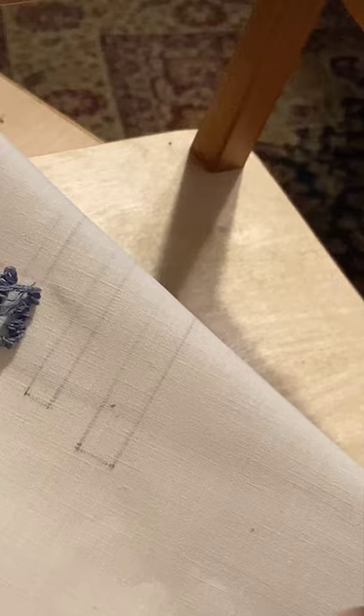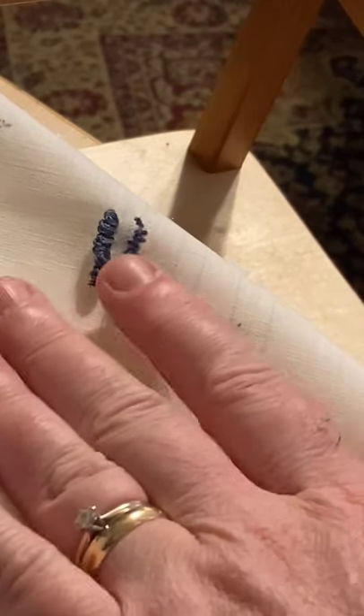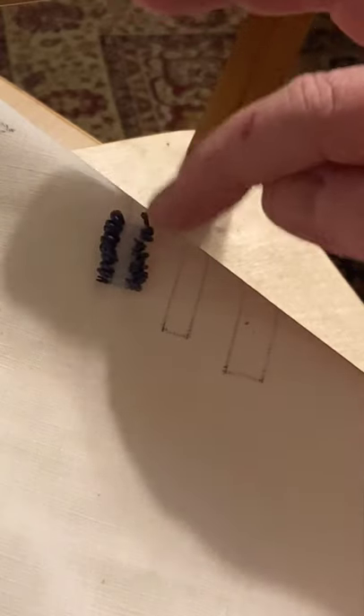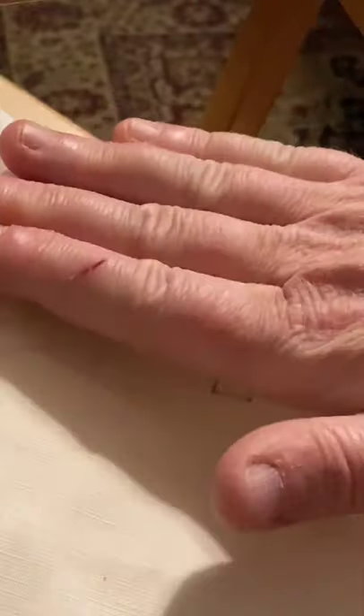Now what does it look like on the back? A hot mess. This is the stigma that we as punchers or cross stitchers have to get over - this is what you're going to have. It does cause you to use a little bit more thread, but you have beautiful long stitches on the front. What they recommend for setting this is to dab a little bit of glue on your loops. I'm not totally wild about glue, so I was thinking I'd rather try a fusible material, iron it so it fuses those loops to the material.